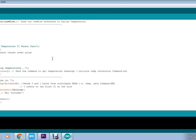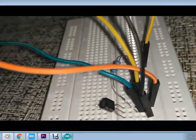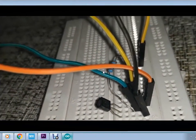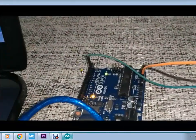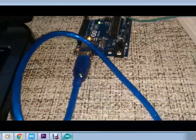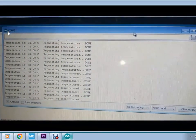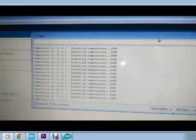The read temperature is then displayed on the serial monitor. Here is how I have connected the temperature sensor on the breadboard — this is the pull-up resistor and these are the jumpers connecting the sensor to the Arduino board. The data pin of this sensor is connected to pin 2 of the Arduino board. The board is available on COM3, and this is the temperature display on the serial monitor of the Arduino software.